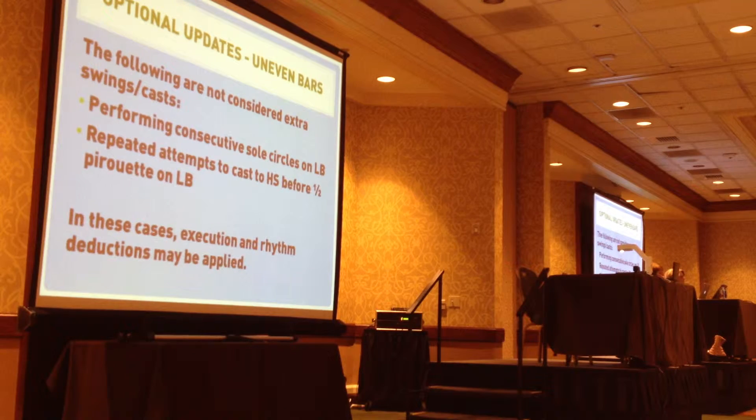Extra swings are cast. They're performing consecutive soul circles on the low bar — the record I've seen is seven. Repeated attempts to cast a handstand before the half turn on the low bar, which we've seen a lot, and the record I've seen for that is five. In these cases, you're going to take execution and rhythm deductions, not extra swings.